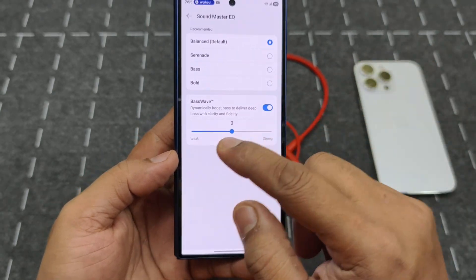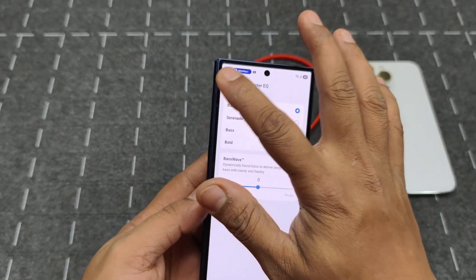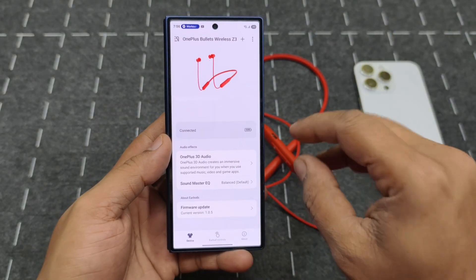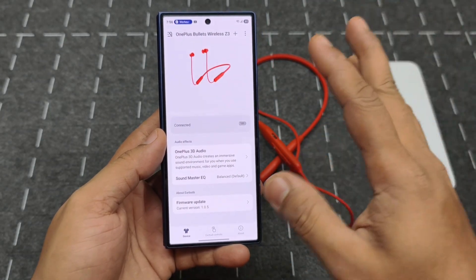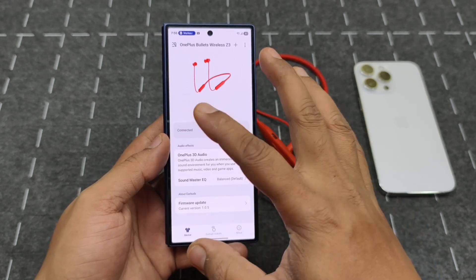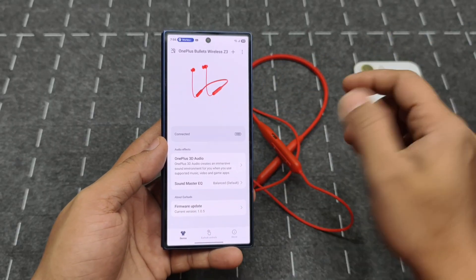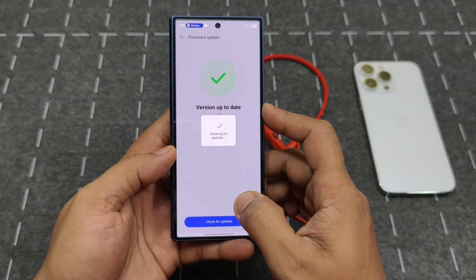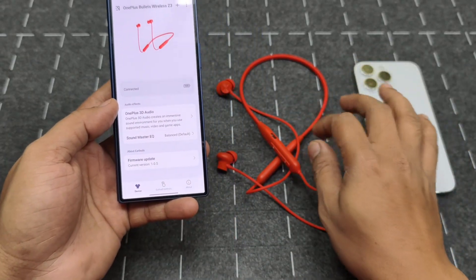There's also a Bass Wave option that boosts bass further — you can set it to weak or strong. You don't get a custom equalizer or any fancy sound personalization features. It also doesn't have white noise or the advanced features available on the Buds Pro or even the Z2 ANC, which has ANC with noise cancelling on/off options. You can also check and update the firmware from within the app.